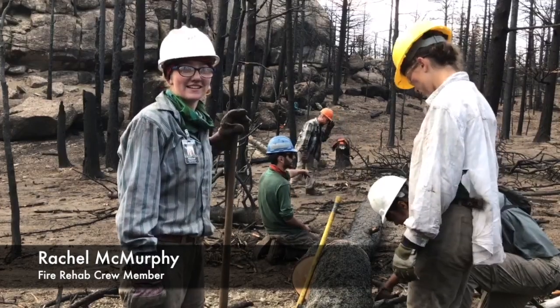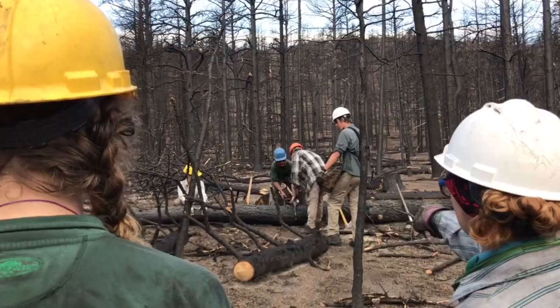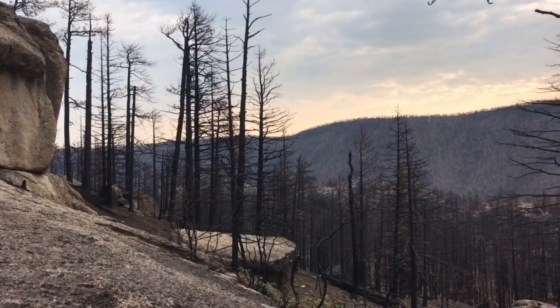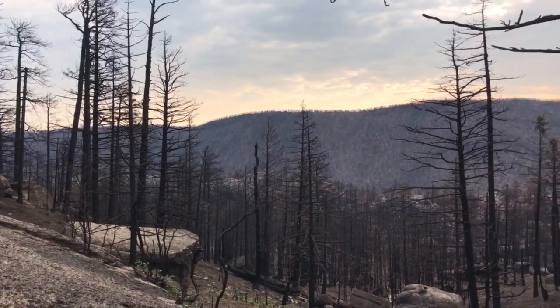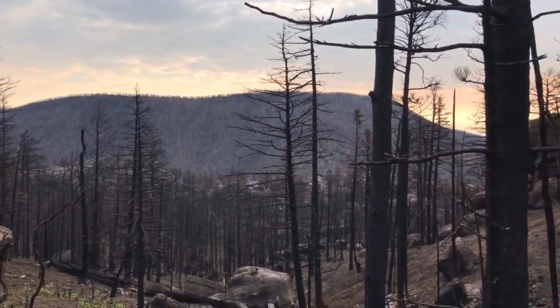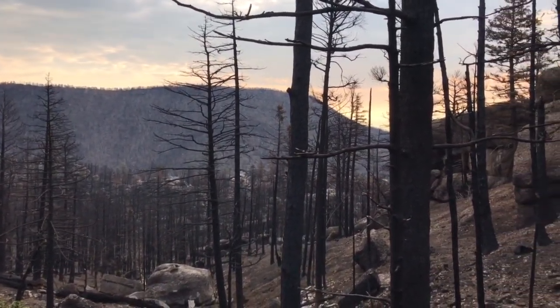Our forests are sick and Rachel's right, they need a lot of help. But thanks to our work crews, we're on the right track.